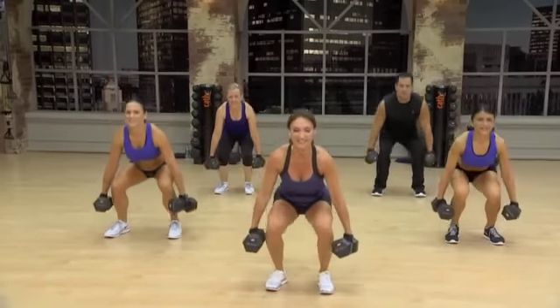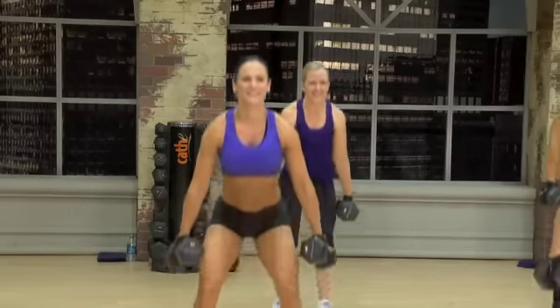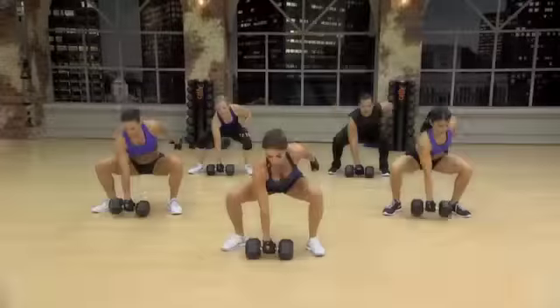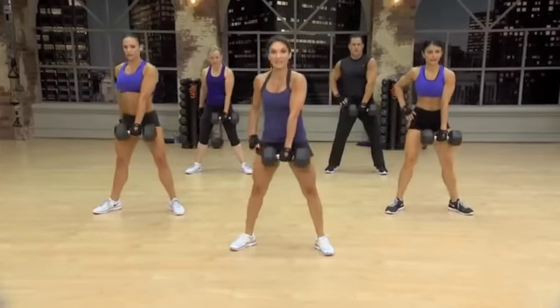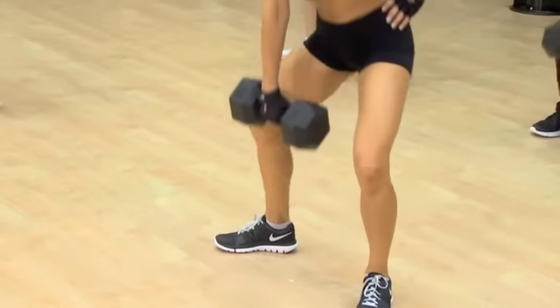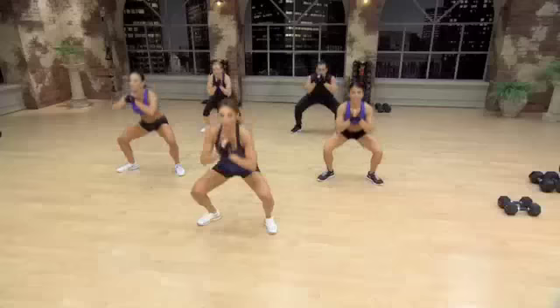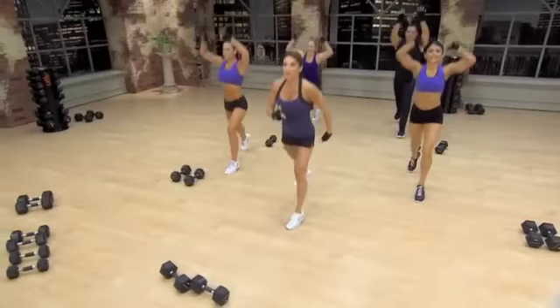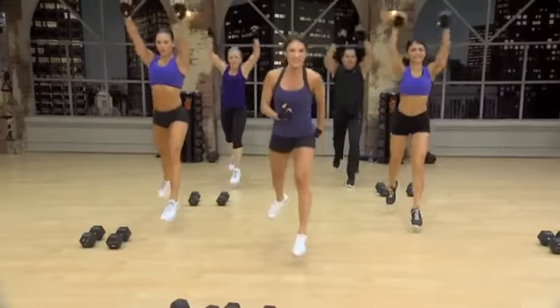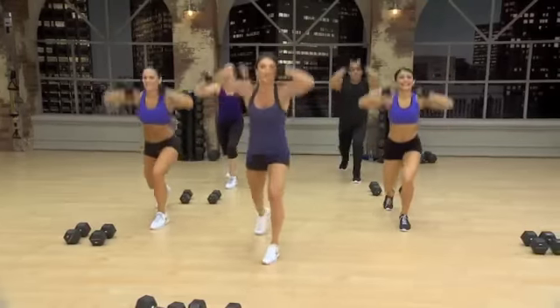You're about halfway there now. Feeling that weight, aren't you? And lift. Nice and strong. Eight more. Two. Switch. Like I said, we have 16 of these. We've got 24. Remember, on that landing, squeeze your muscles. Absorb that shock. Yeah. That's what I'm looking for. Work like a champion.